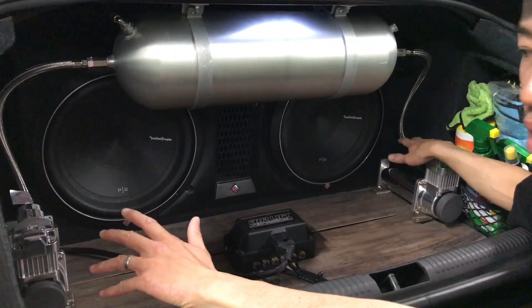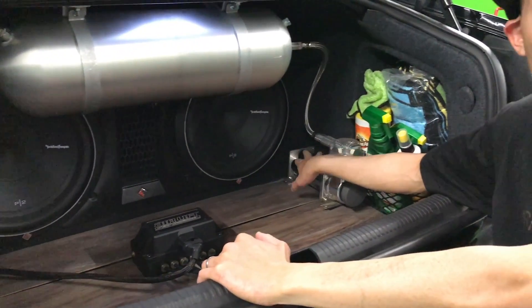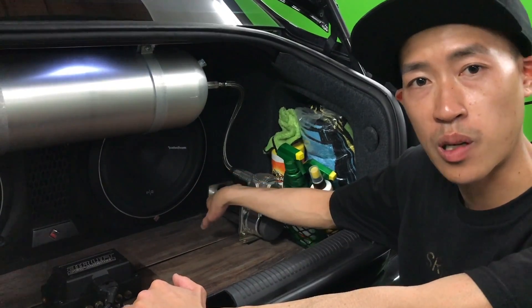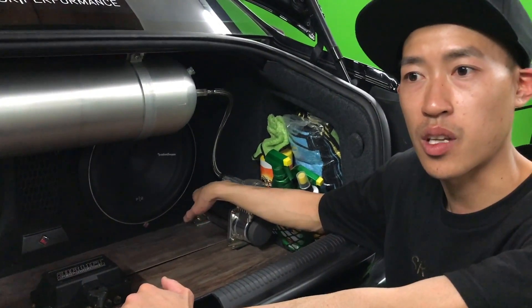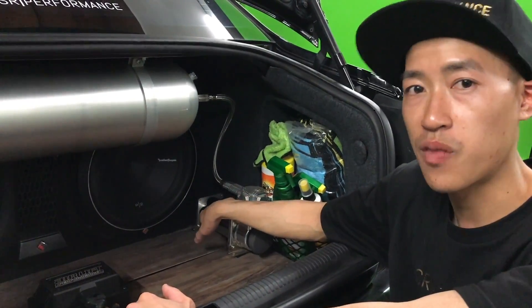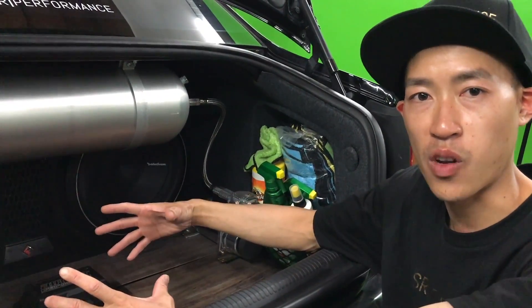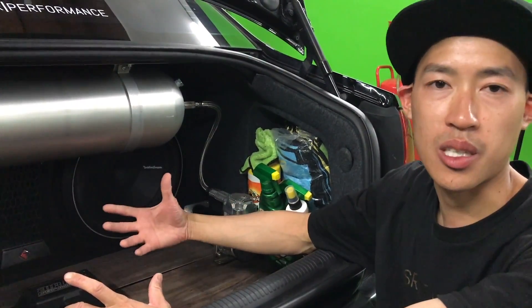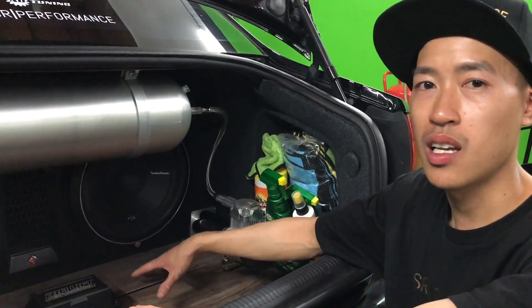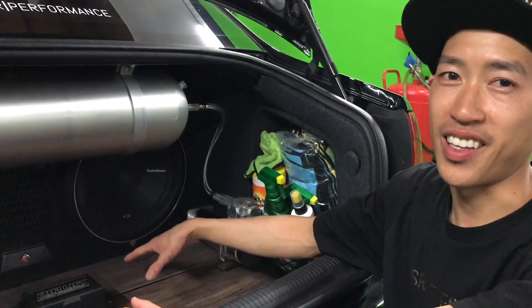If you have any questions, you can email us or give us a call. There are more options available for the compressors — there are multiple ones. There's the 444, which flows a lot more and is a little bit louder, but the higher it is, the more air it flows. Again, that reduces runtime, which isn't a big deal until you drive the car every single day, hit a speed bump, have to air it up, and you hear it running.